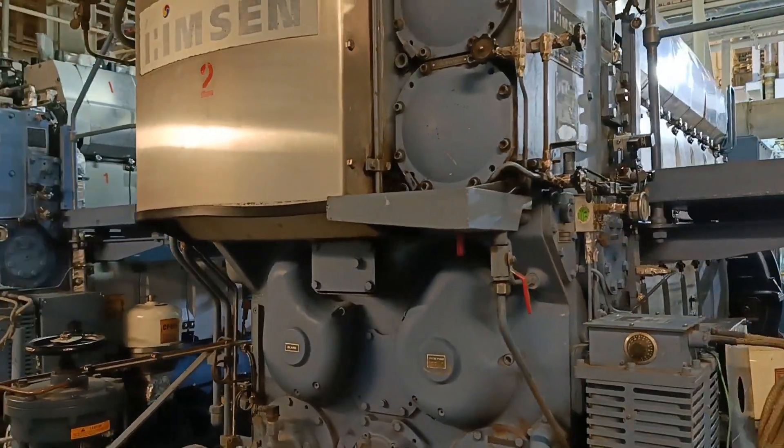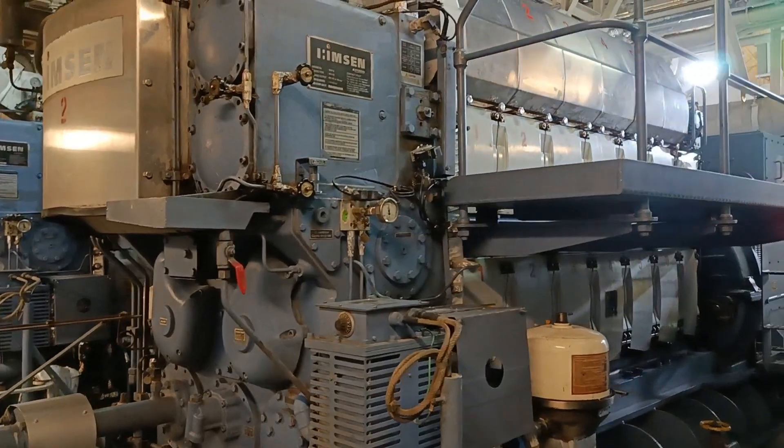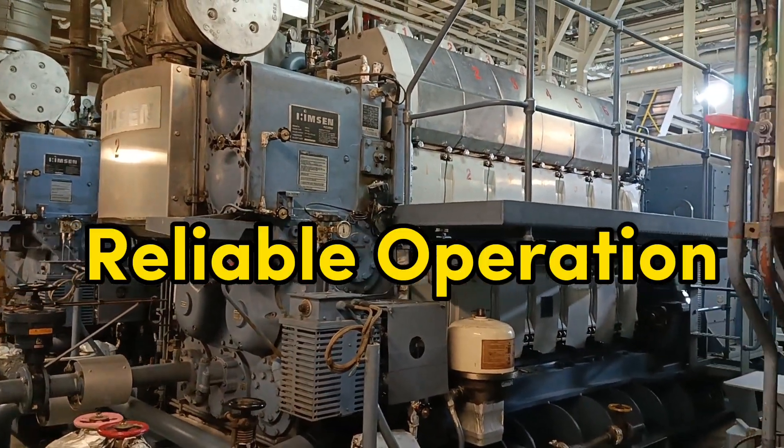Valve clearance adjustment is done after yoke balancing. Valve head clearance adjustment is critical for reliable operation of the engine.